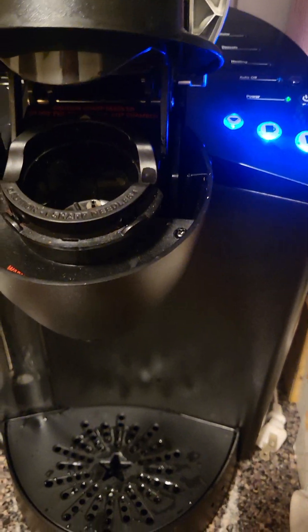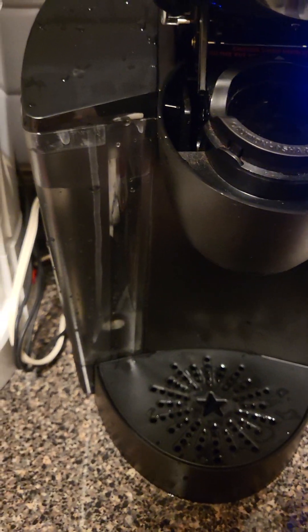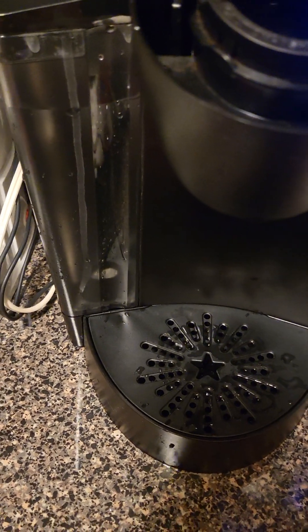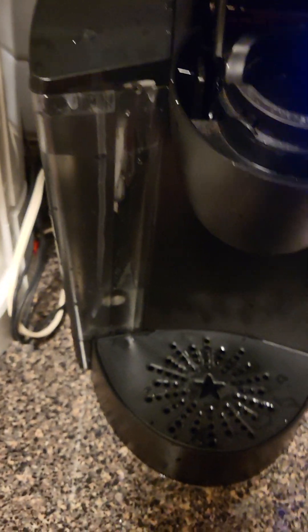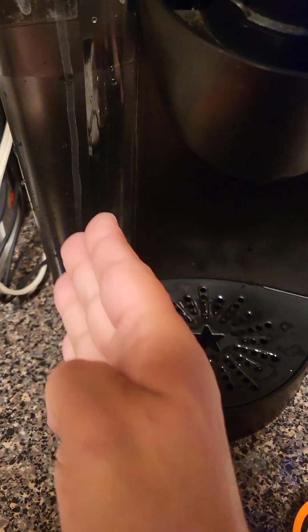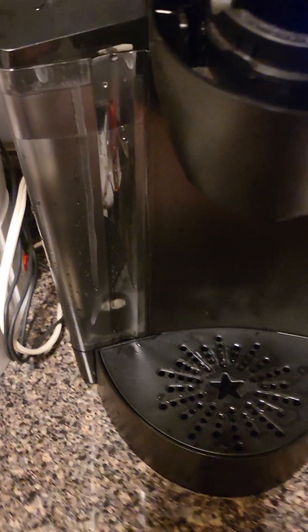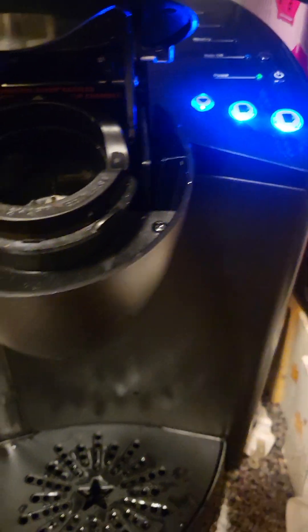I thought this might be helpful for some people. I haven't used my Keurig since before I moved here, and I've been here a year. All I've done is wipe it down so that it wasn't dirty, and I kept water in it, changing the water. Does your Keurig light up and flash — the buttons blink — but it won't brew?